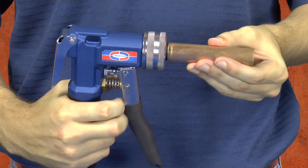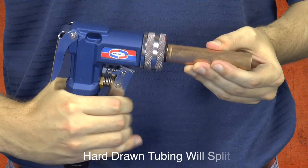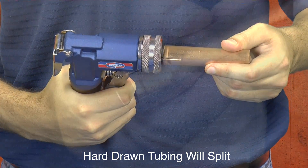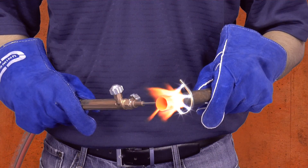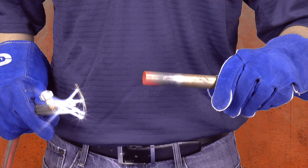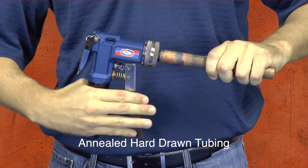Before swaging the copper tubing, it is important to remember it must be soft copper tubing. Hard drawn copper tubing is rigid and will most likely split down the tube if you attempt to swage it. However, you can avoid splitting hard drawn copper tubing by annealing the copper first. To anneal the copper, simply apply heat until the metal is cherry red and allow it to cool. The copper is now soft and malleable and can be swaged without splitting.